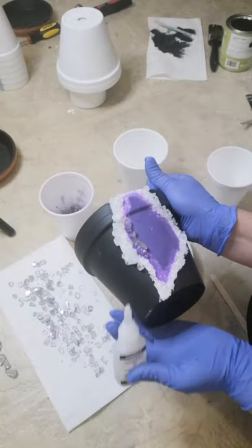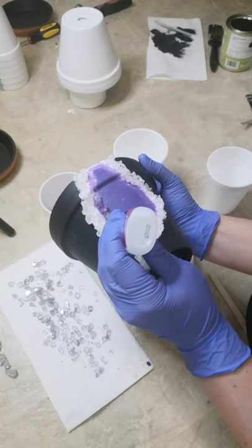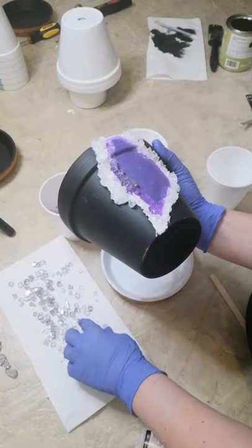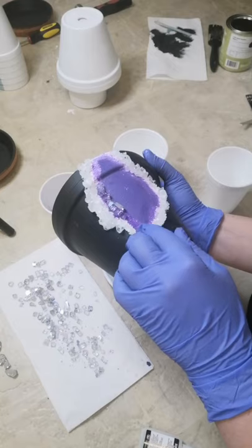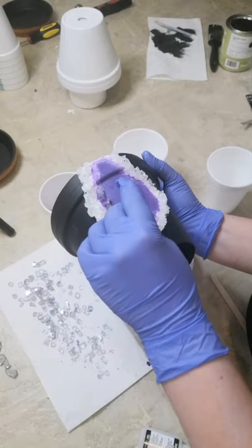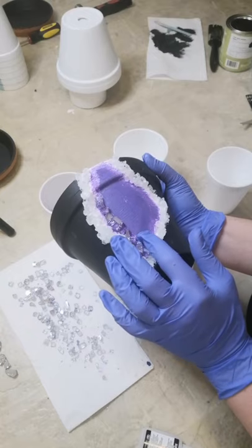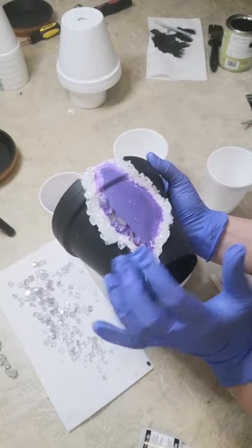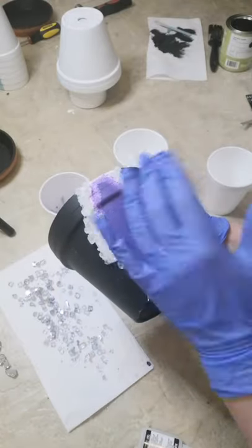That just gives the illusion of that bumpy ridge that these crystals normally have. Because it's narrower at the bottom, I made sure I put smaller pieces at the bottom — it just works out that way, it's easier to do and it keeps the shape a lot better. I'm going to finish the second layer here and then we'll come in for the final stage.